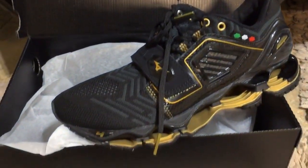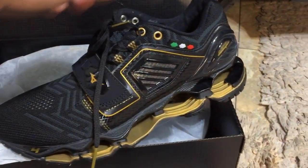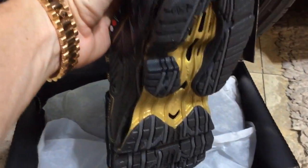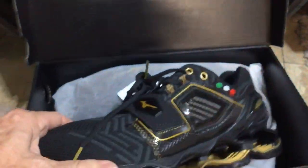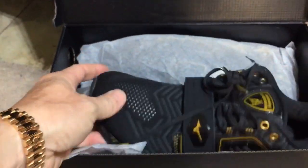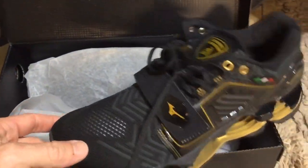I just wanted to do a quick video — there's nothing really out there showing the shoe itself, at least I couldn't find one. Whether you're brand loyal or not, I wanted to get this pair to represent one of the cars.